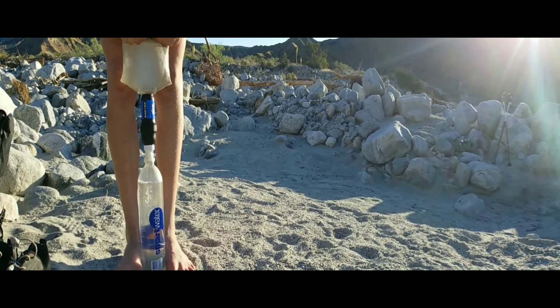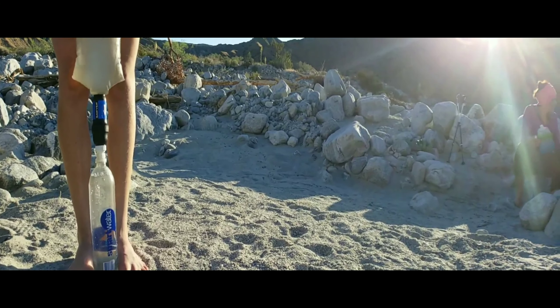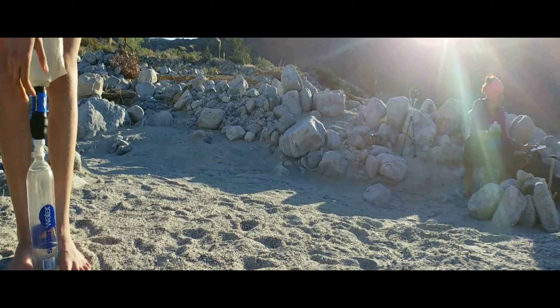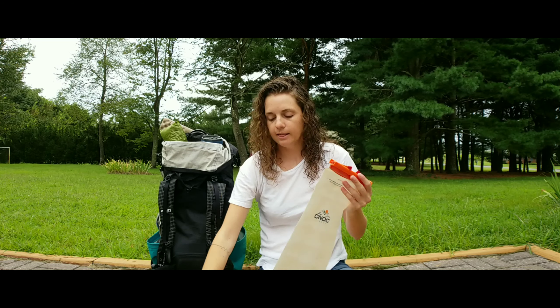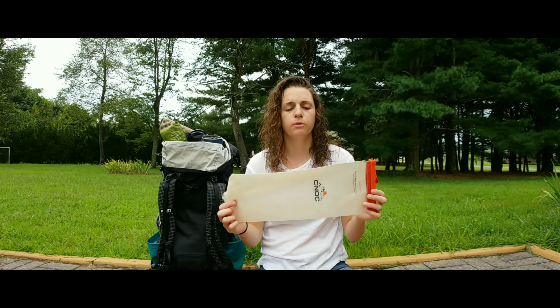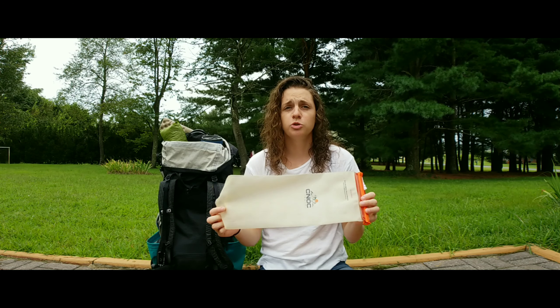We would fill up from water sources with the bladder, then screw our Sawyer filter onto the top here — this part just comes off and you screw the Sawyer right on — then flip it over and filter into our water bottles. We did not put dirty water into our bottles, and we really appreciated that. It was just a lot easier.